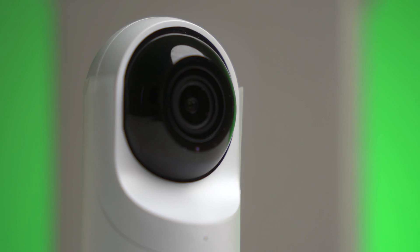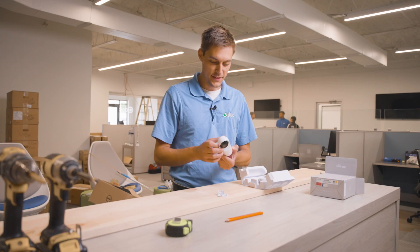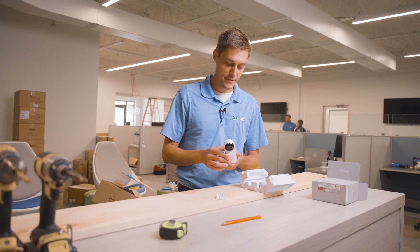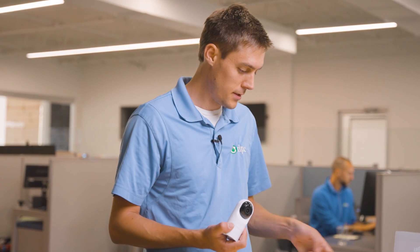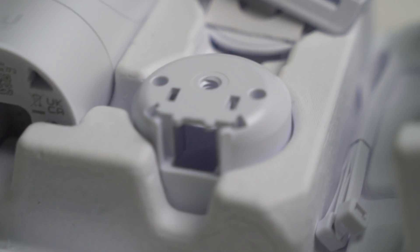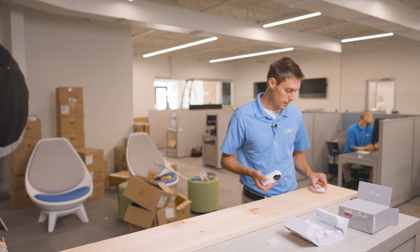This is the G5 Flex. It honestly feels and looks exactly like the previous gen. The G5 Flex is super easy — just a small little bracket, looks like two screws straight down, and we're good to go. There's a little hole for the ethernet cable to go through here, and that should work no problem.